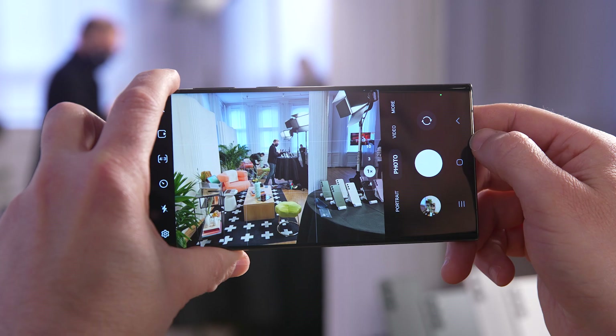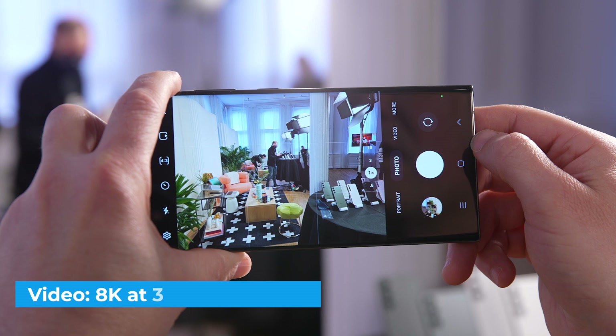On the video front, the S23 Ultra offers improved video stabilization, and video recording now goes up to 8K at 30 frames per second with a wider angle of 80 degrees.